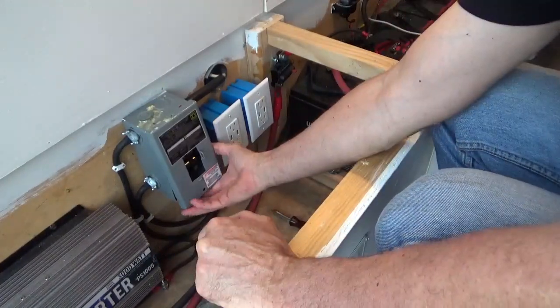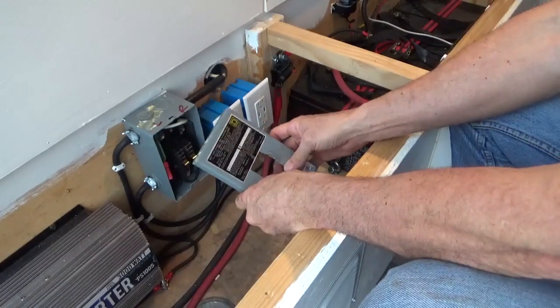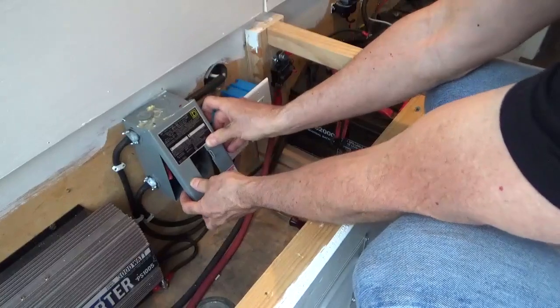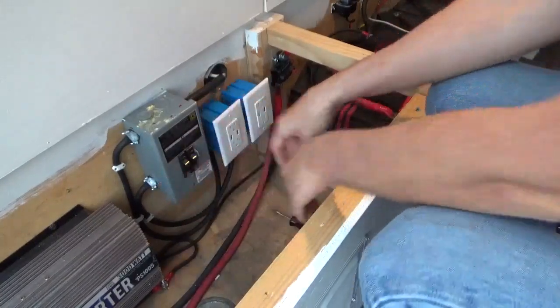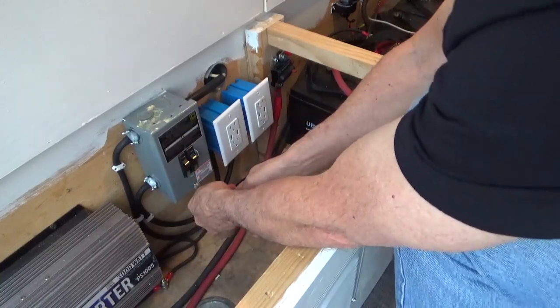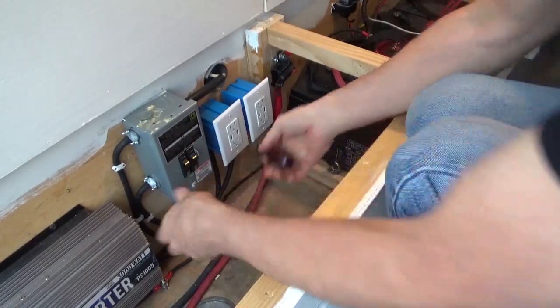Once you take the screw loose, the box lid just slides off. There's a tab here that fits in this tab right here. So when you put it on, you're hooking it on and sliding it down. It's important to get it started with your fingers because you don't want to cross-thread it. Tighten it back up and we're all done.